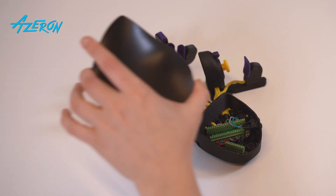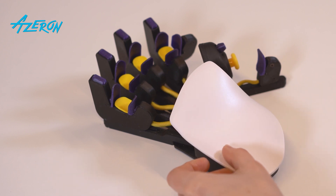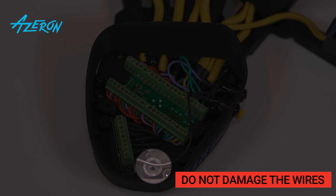Remove the palm rest. If you wish to replace your palm rest with the same type, simply put it on the keypad and screw it down. Carefully screw down the palm rest and make sure you do not squeeze any wires.